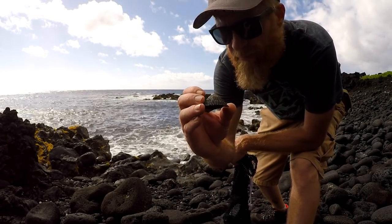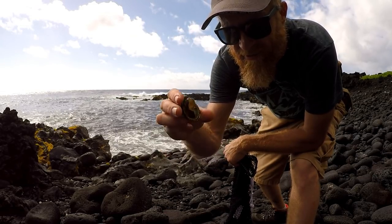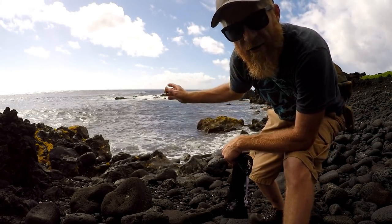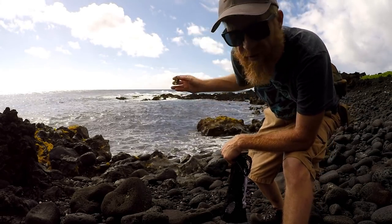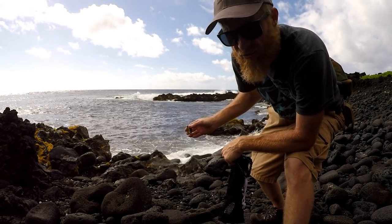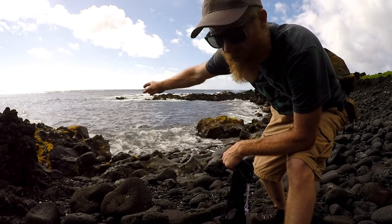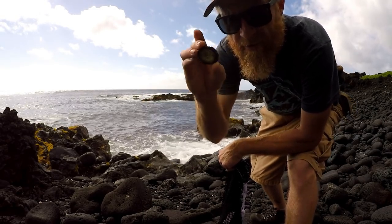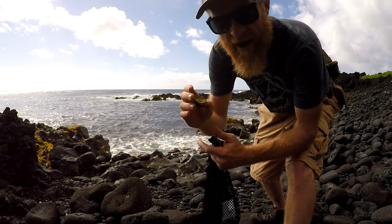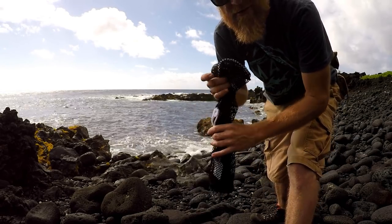This is the Ope — that's basically what I'm down here to gather. It sticks on the rocks. You got to be careful gathering them because you got to have one eye on the ocean just in case a wave comes. You can get bashed against the rocks real easy, because the best way to find these is by the rocks where the waves are hitting. They're kind of hard to get off — you have to pry them off. So check out how to gather some Ope.